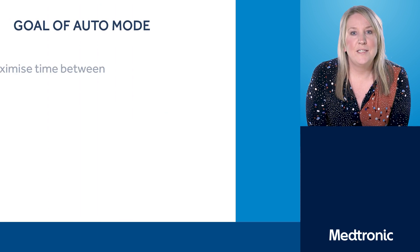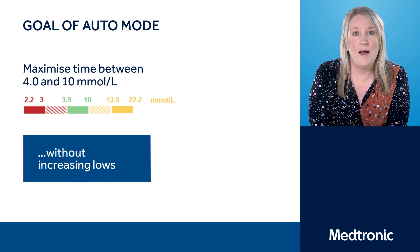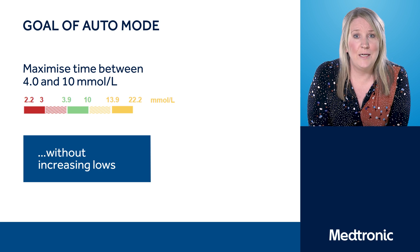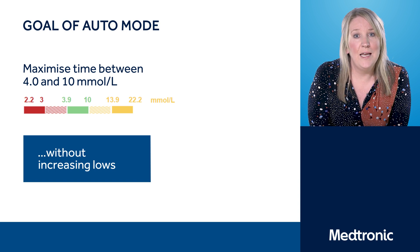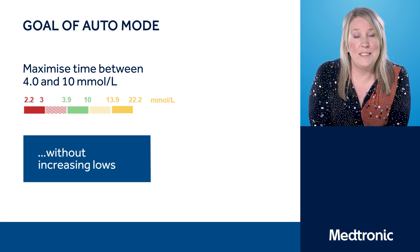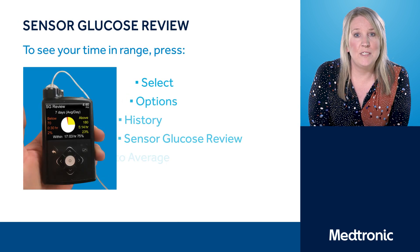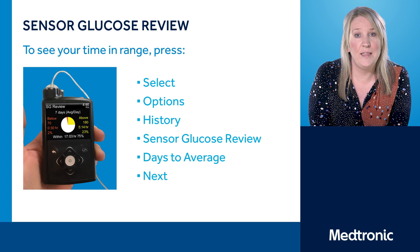Auto Mode is designed with safety in mind. Although the pump is aiming to keep your blood glucose levels around 6.7, the goal and target is actually to keep your blood glucose levels between the 4 and 10 mmol target range. You'll be able to see where your blood glucose levels are sitting on the insulin pump, and on the screen you'll be able to see the button presses that will talk you through the different menus to find that.